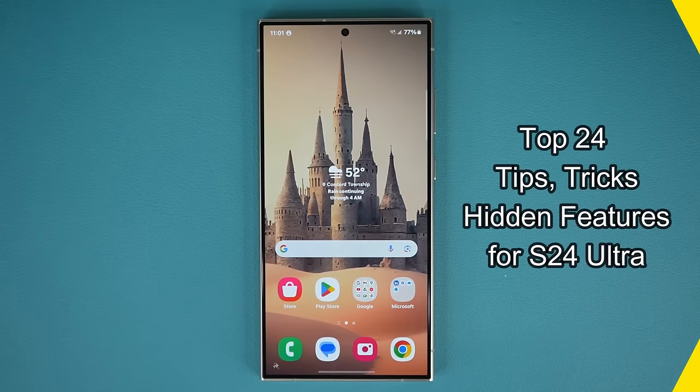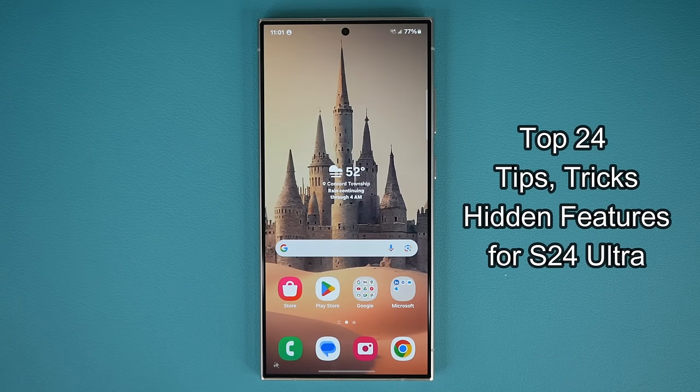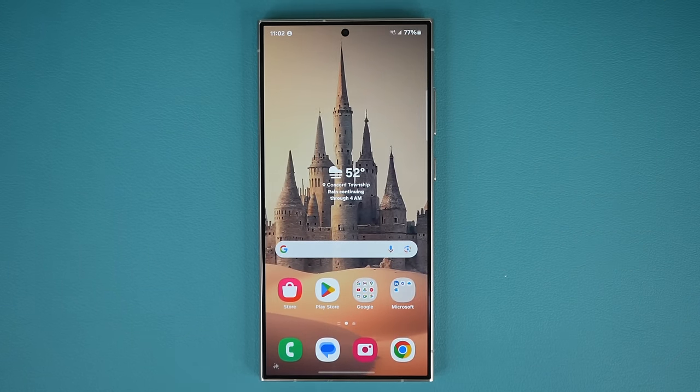Hey guys, Saki here from Saki Tech, and in today's video we are going to be talking about top 24 tips, tricks, features, and hidden features on your Samsung Galaxy S24 Ultra. You paid a lot of money for this smartphone, and I want to maximize your ownership. So let's dive in and get started right away.